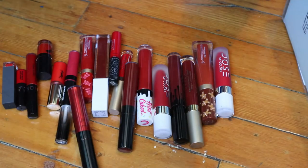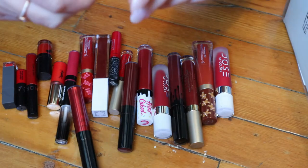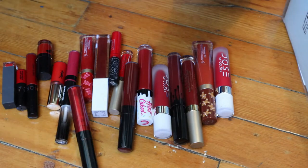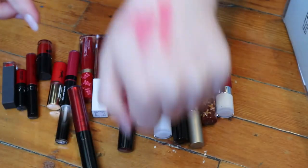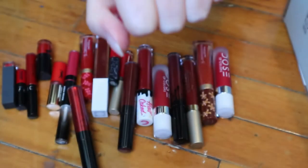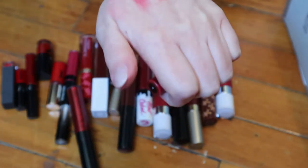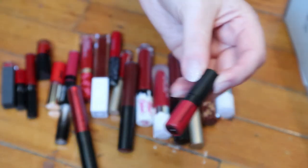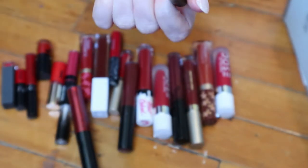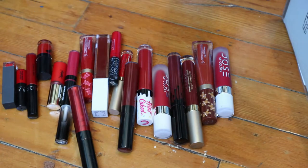The Too Faced ones are called Diffused Matte Lip Color, and the Bare Minerals one is the Matte Liquid Lip Color. Both feel really dry, but that's just the formula. The Too Faced one looks like a brighter, almost pinkier red, while the Bare Minerals is more of a true red. I probably don't need both, but the Bare Minerals is just a little mini so I could probably use it up.